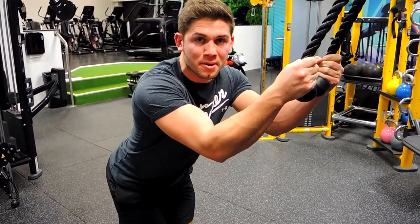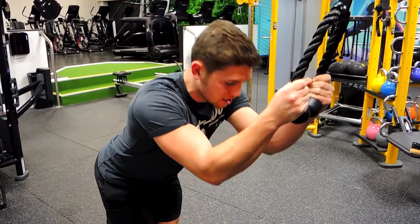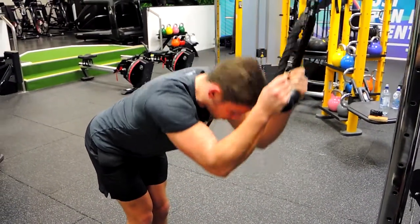The only thing that's moving during this movement is your chest going down to your hips. I'll show you — crunching down, keeping nice and strong through the core. Chest curls down to the hips, controlling down and then controlling up.